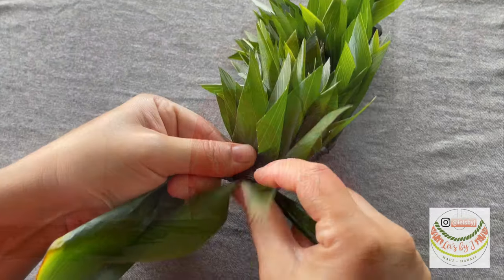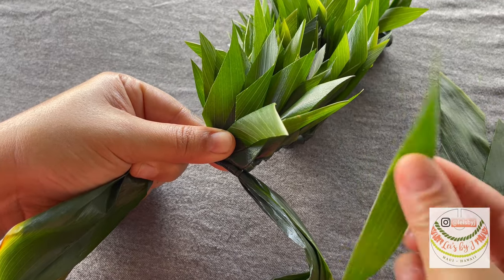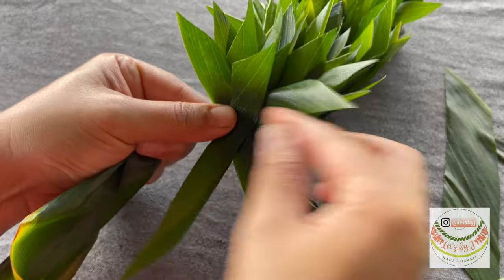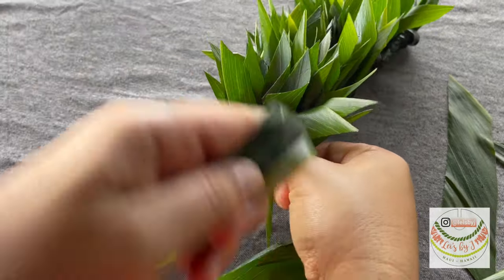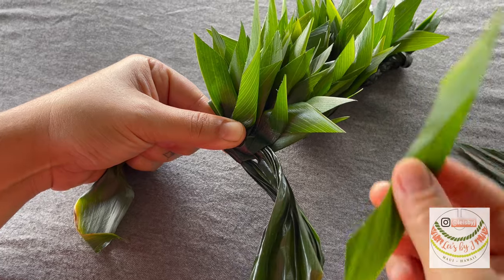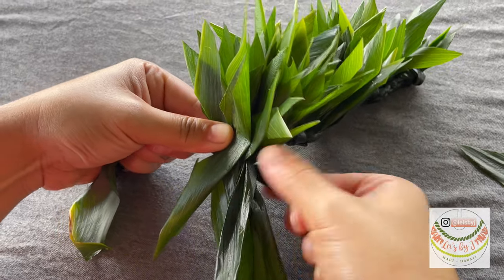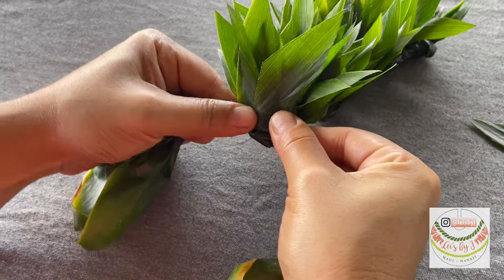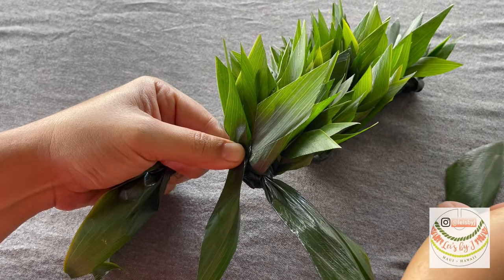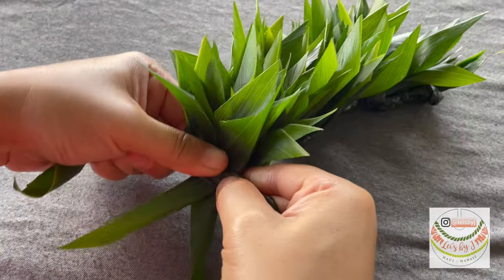We're gonna continue to add on additional filler leaves, braiding over each time. This is just adding on two pieces of leaves, pinching them in the center to fold them in half, adding them on top of each other, and holding the outside piece of braid over so it becomes the center, then twisting the other half of the filler over. Just keep repeating that same process — putting on two leaves, pinching in half, folding the outside braid from the other end, holding the leaves over, then folding it to the center and flipping your leaves over.